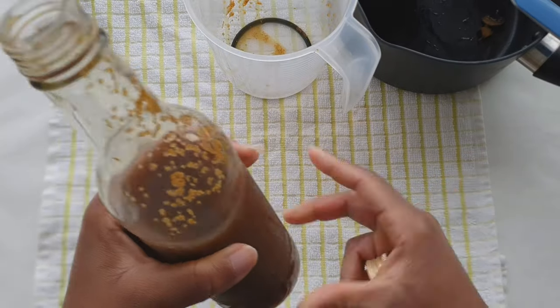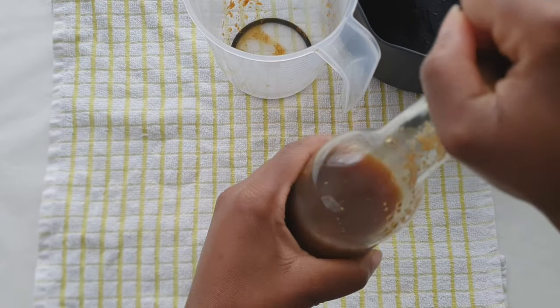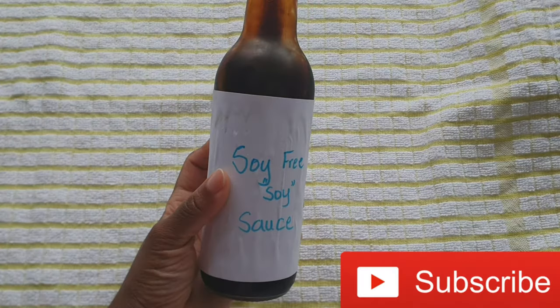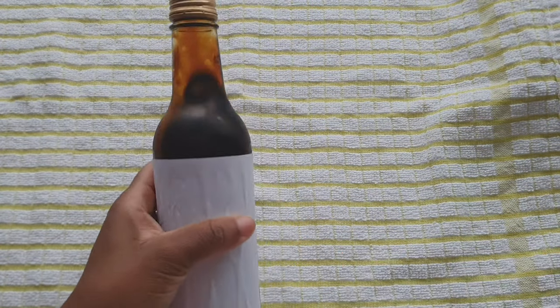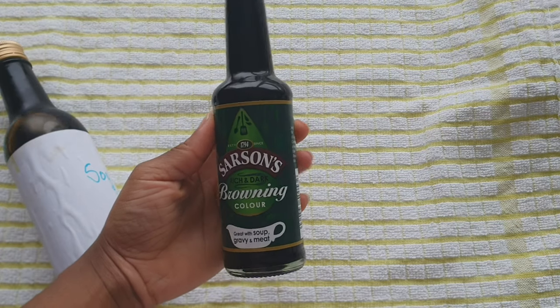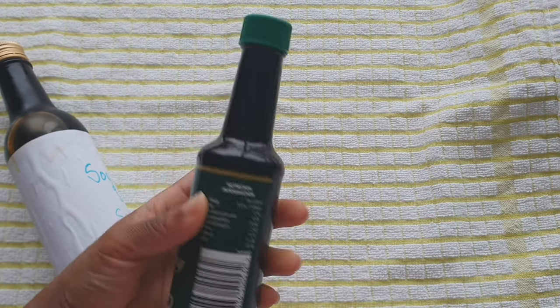I got a little bit of garlic granules in the bottle, but if you use fresh garlic or an extra fine sieve you won't have any garlic in your mix. But honestly there's nothing wrong with the little tiny granules getting in the mix. This is the final product — my soy-free soy sauce. I even put the name on the bottle, and you can put the date on it as well. To give it a dark soy color, I added a bit of browning. Thank you for watching.